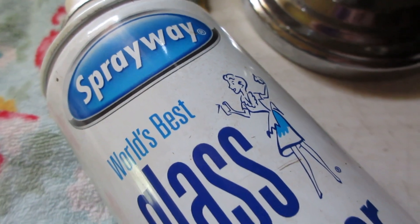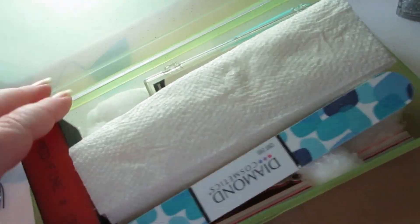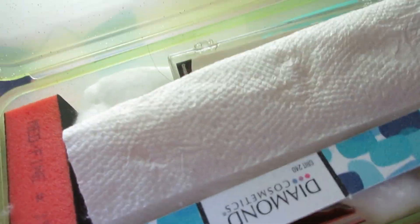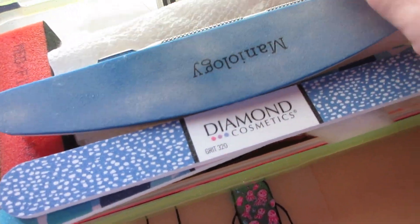Next up I'm going to clean my mirror using my favorite glass cleaner, Spray Way. I'll clean my mirror off, and wouldn't you know — the very next day it had fingerprints all over it. Can you guess whose fingerprints? They were Connor's — he was looking at his loose tooth.